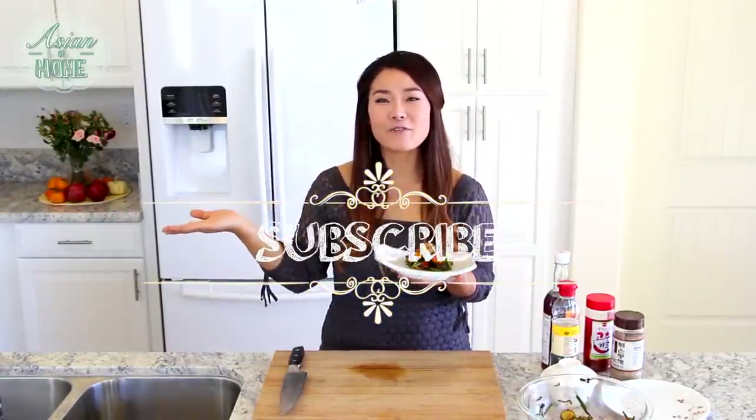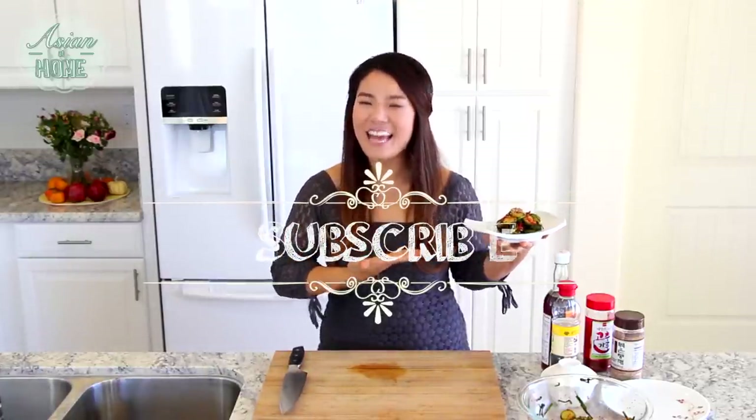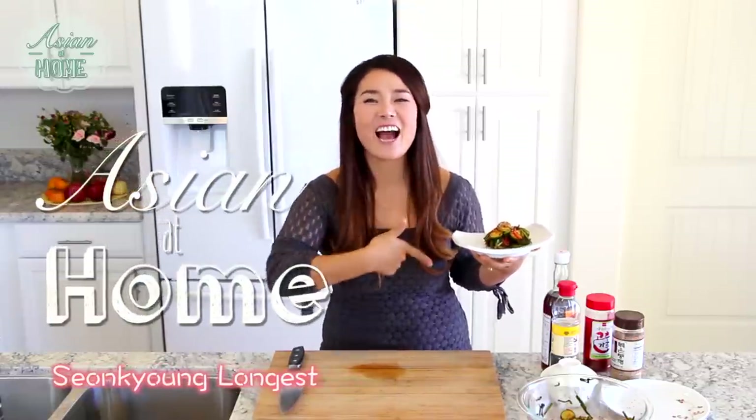Thumbs up if you really like my cucumber kimchi salad and if you're going to try it out. Subscribe to my channel for more inspiration and ideas for Asian home cooking. Thank you so much for watching. And remember, you can always cook Asian food at your house — making it easy and fun. I'm Sungyeon, and this is Asian at Home. I'll see you next time. Bye!